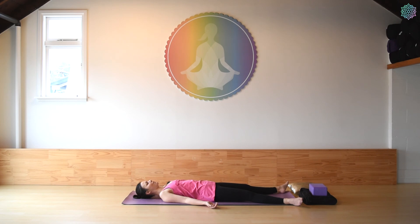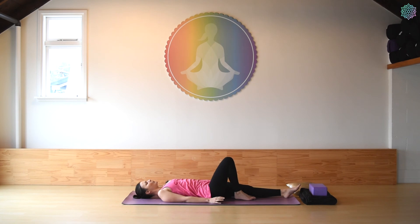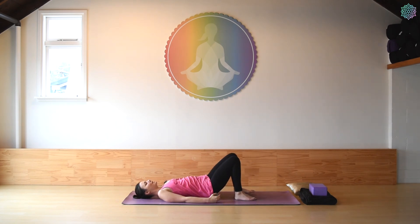Begin to deepen your breath — nice deep full breaths into the belly, rolling the breath up into the chest, exhaling fully. A couple more rounds of this yogic breathing. Beginning to wiggle through your fingers and your toes, and then maybe reaching the arms up overhead, taking a full body stretch. Bringing your arms back down by your side, bending your knees, and then softly turning over onto your right side — you can use your underarm as a pillow. Just pause here for a moment.